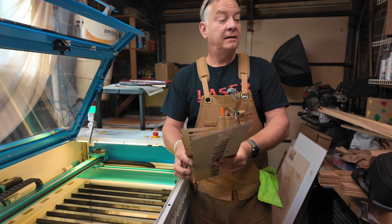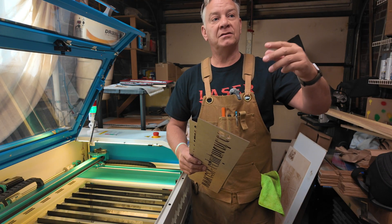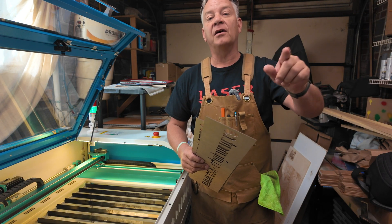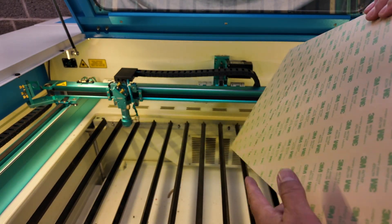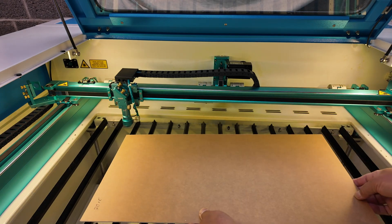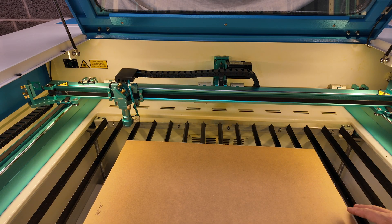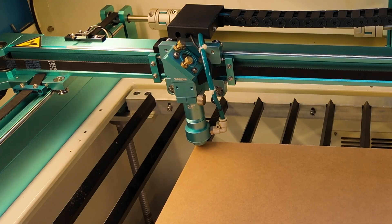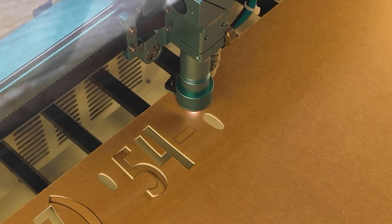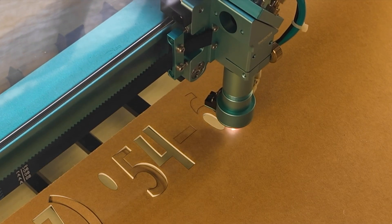All my templates are cut out now, so I'm going to go back into LightBurn, change my settings to my acrylic settings, and start cutting out those numbers and letters. Usually when I'm cutting acrylics I'll cut with the adhesive side down, unless I'm using a Rowmark or color-cast product where you flip it and reverse your image. I'm just going to square up my piece with the gantry, autofocus, and fire it up.